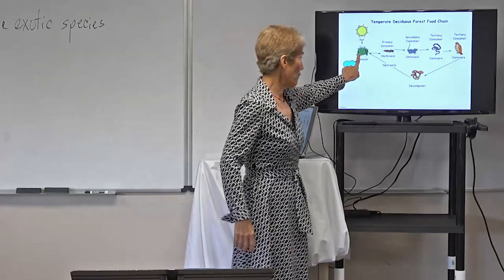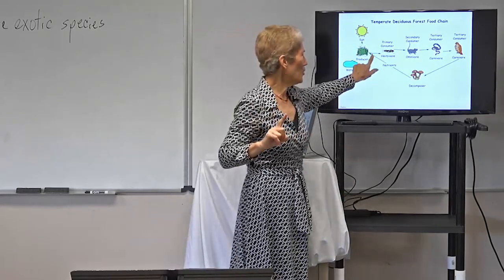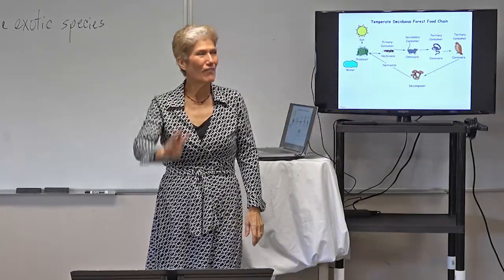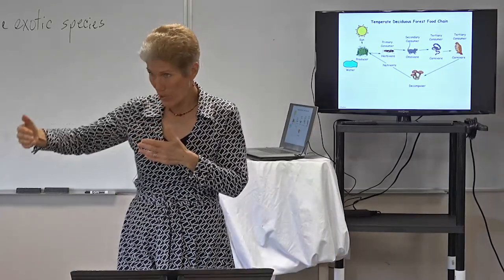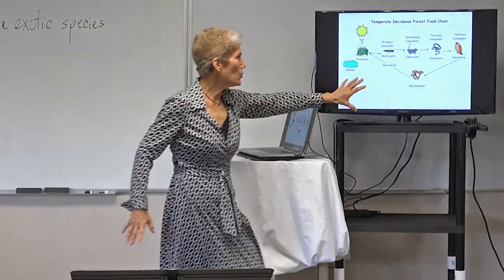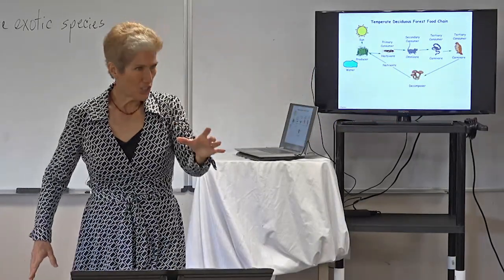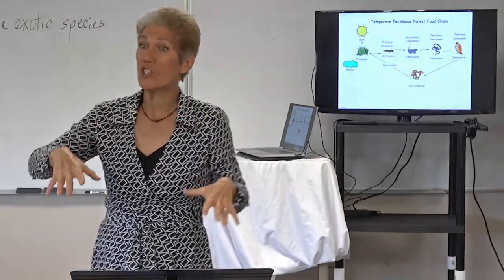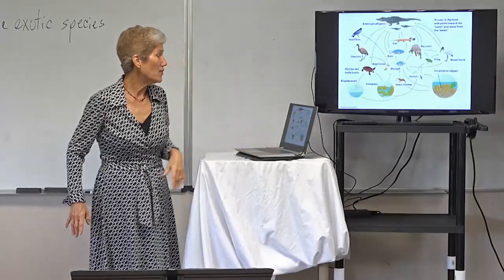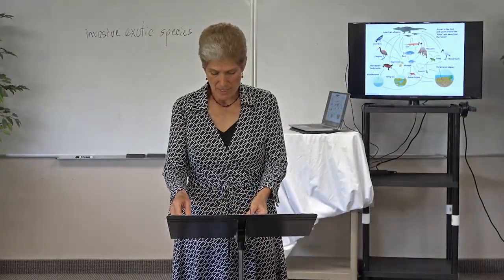The animal that eats the secondary consumer is called a tertiary consumer. Anything more than three steps back is a tertiary consumer. If you go one arrow from the producer, you've got a primary consumer. Two arrows — a secondary consumer. Three arrows or more — a tertiary consumer. You can determine what trophic level an organism occupies by counting how many arrows back they are. The decomposers — things like fungi and bacteria — break down dead things and put nutrients back into the soil, a very important job, though we usually won't be analyzing those.